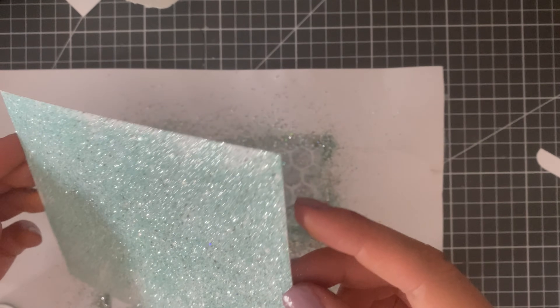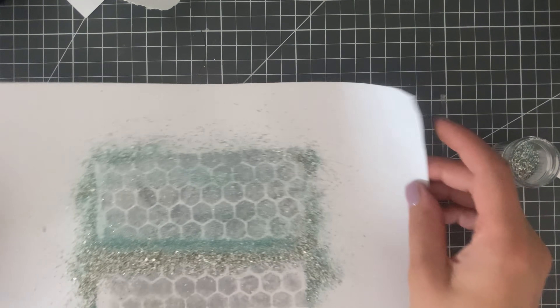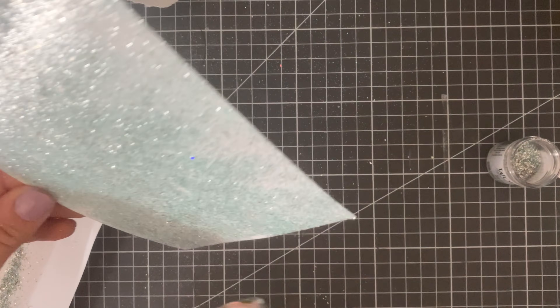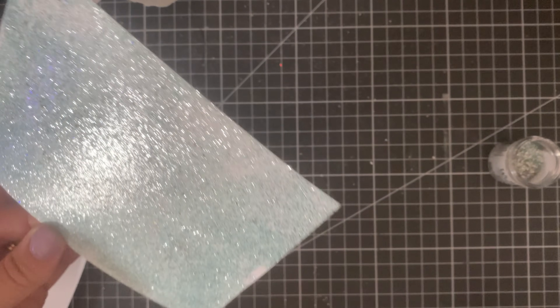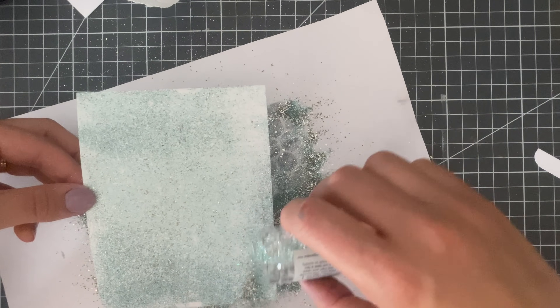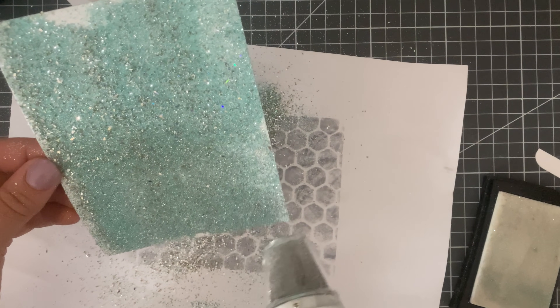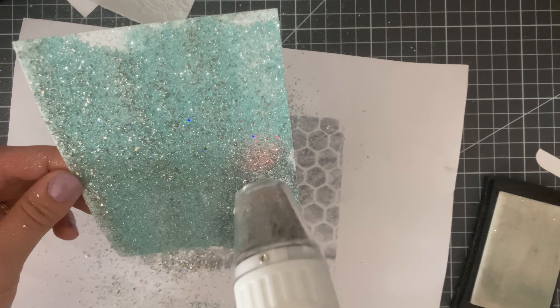With these mixes, one thing that happens is all the bigger bits tend to fall off because they weigh more and don't quite stick to the embossing ink. What I found is you heat up your background and then pour more embossing powder on top. By the third round, those white glitter bits are all sticking on there with no issue.